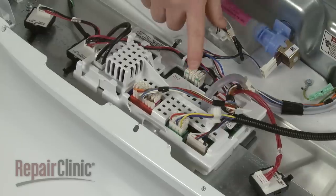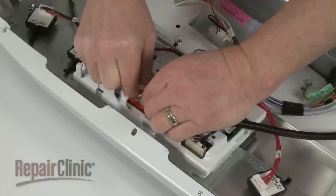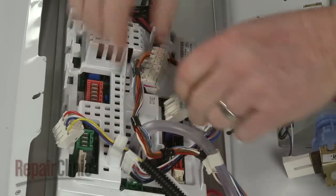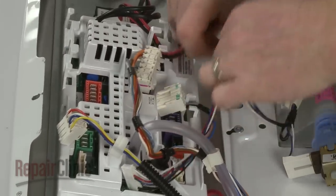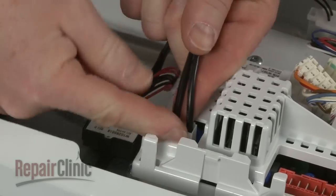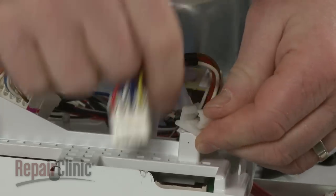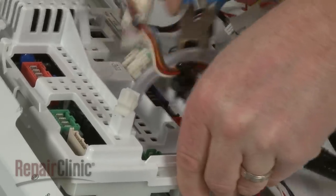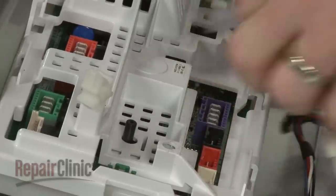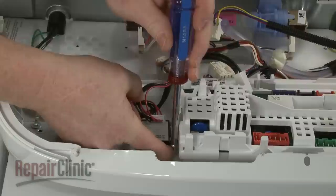If you need to replace the control board, note the orientation of the switch wire connectors on the board, then disconnect them. Disconnect the power wire connector as well. You can use a flathead screwdriver or pliers to release the wire bracket and retainer. Detach the air pressure tube. Use a quarter-inch socket or nut driver to unthread the two mounting screws securing the control board.